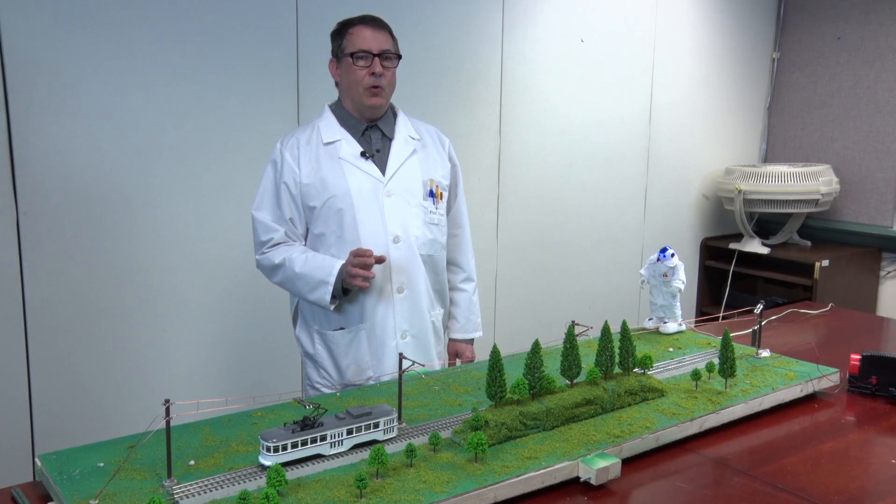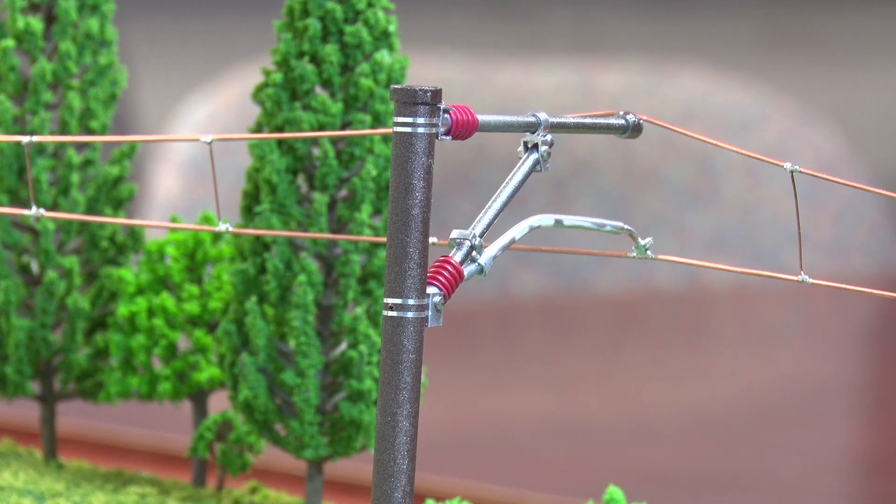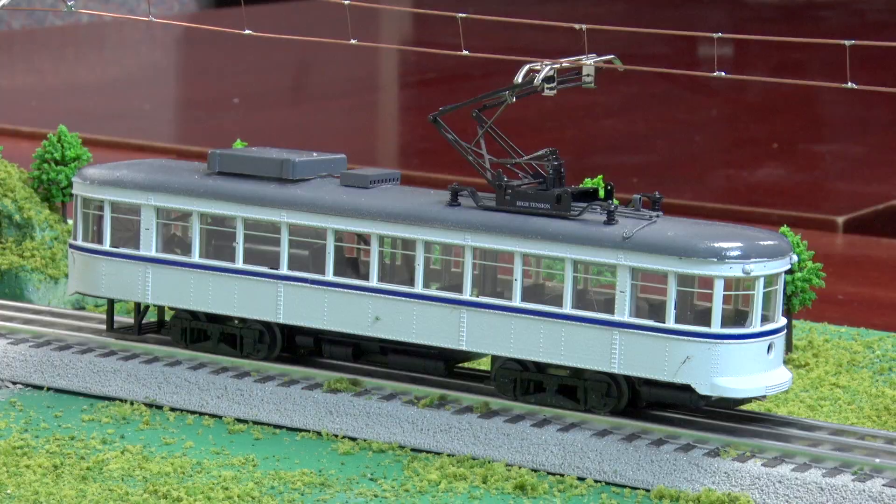Let's start with the catenary poles that get placed about every 200 feet along the tracks. Each catenary pole has a concrete foundation that goes up to 19 feet into the ground. Next, we see that the catenary consists of two wires. The top wire is called the messenger, and the bottom wire is called the contact wire because it makes physical contact with the light rail vehicle.